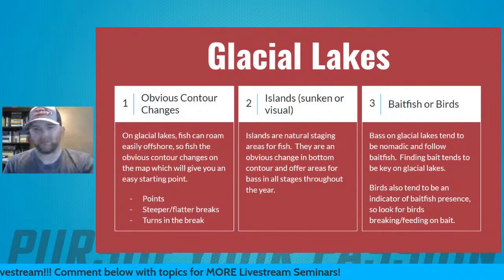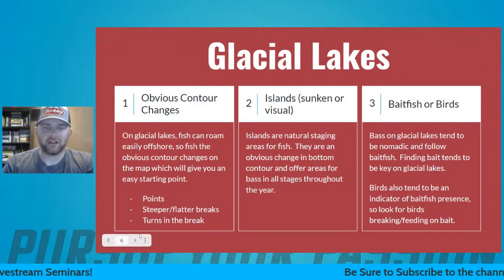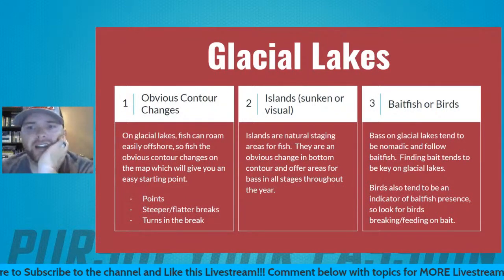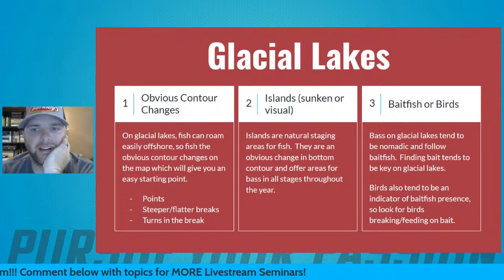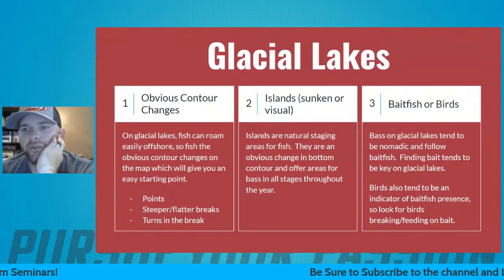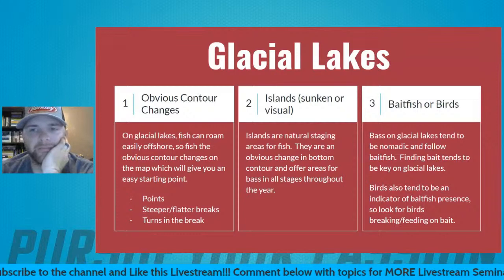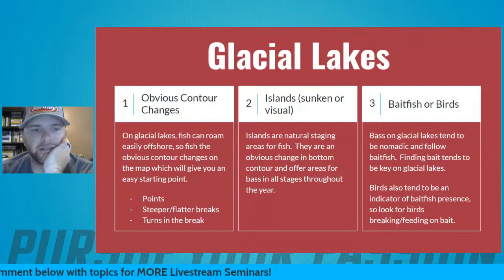Those are my three main ways to break down a glacial body of water. If you guys want, I can dive into a couple examples as we look at the Active Captain mapping — I think this gives a unique perspective on different styles of lakes. We'll start with one of my used-to-be favorite bodies of water, the Titabawasi River here in Midland. Let me change my screen share.